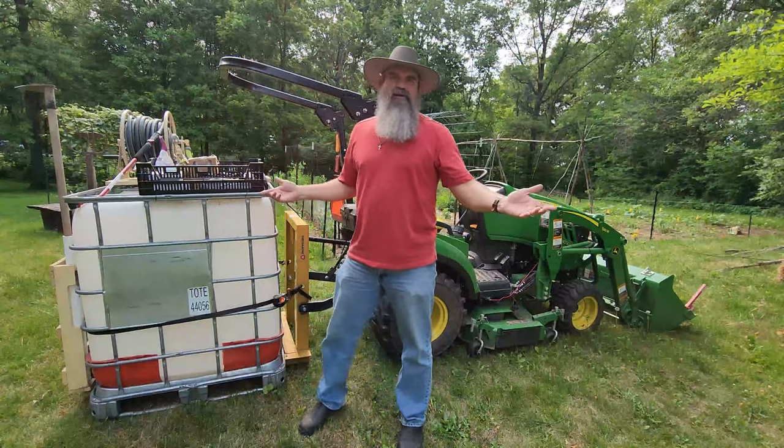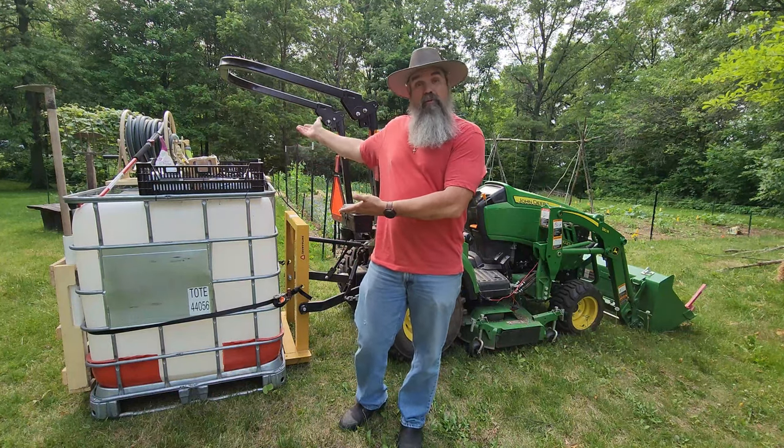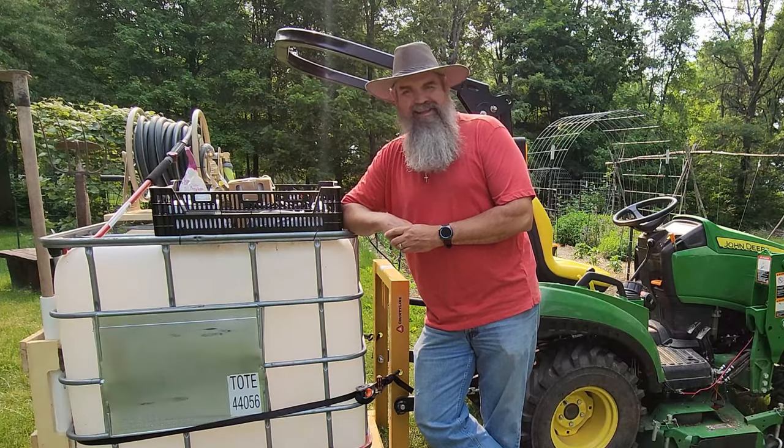Hopefully I've inspired you to look into something different if you've got a remote garden and need to water it. Maybe some of the ideas here will help you out. Thanks for joining me today, and as always, have a good one and God bless you.